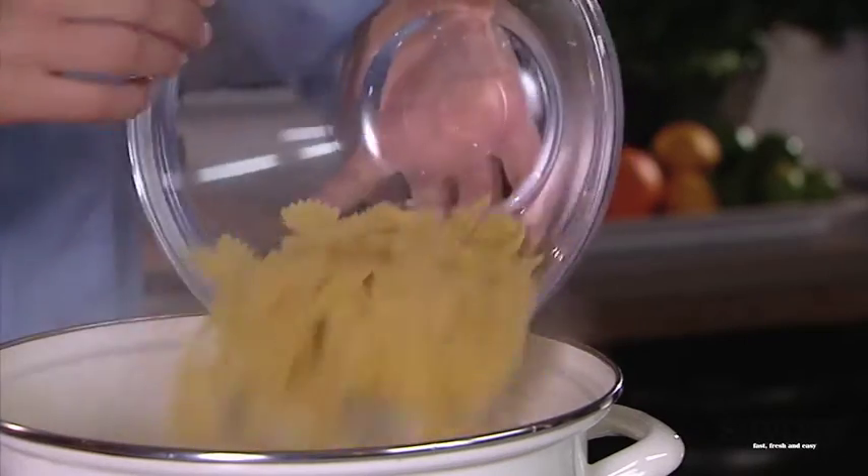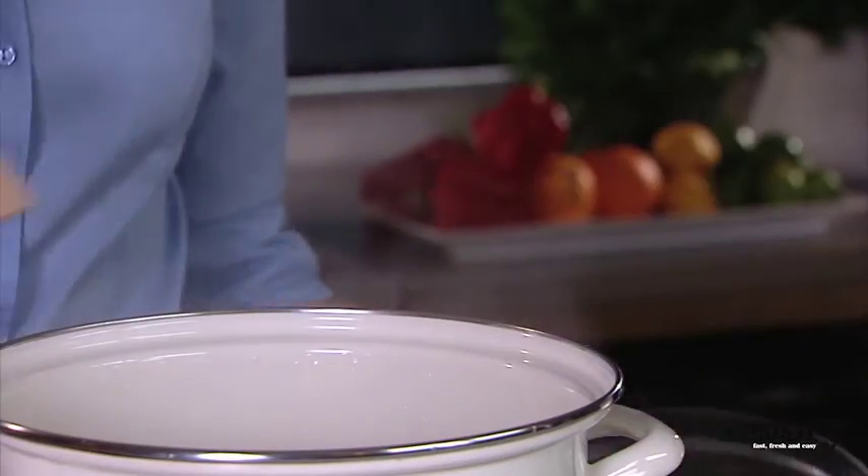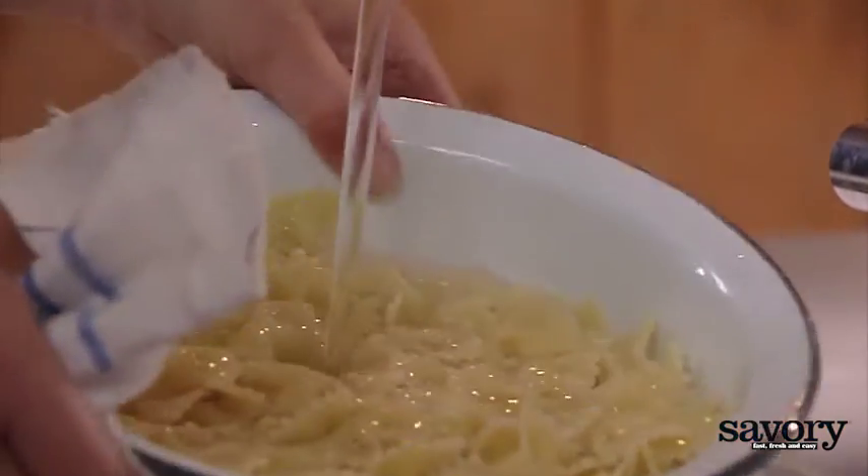Prepare the pasta according to the package directions. Drain and rinse under cool running water.